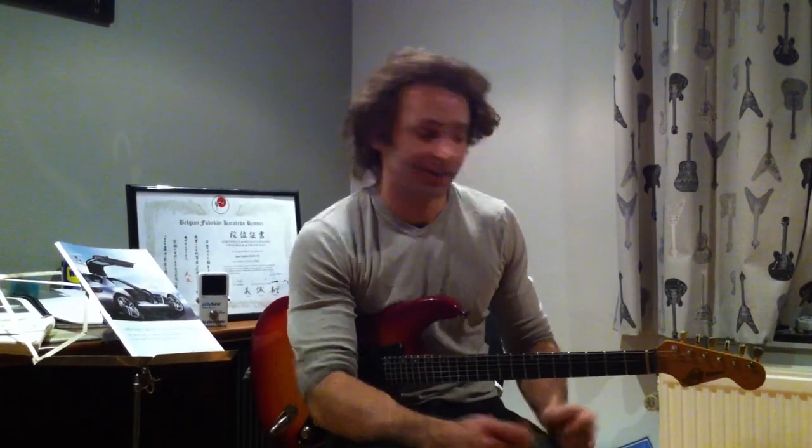Alright guys, we're back for lick number 13. I hope it's number 13. If it's not, well... Ok.